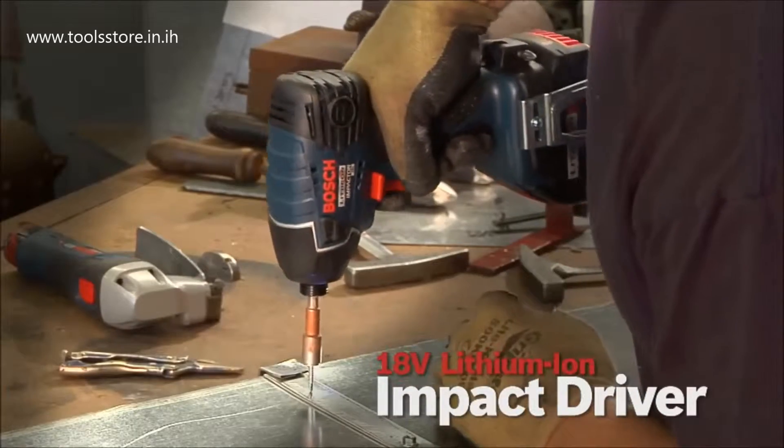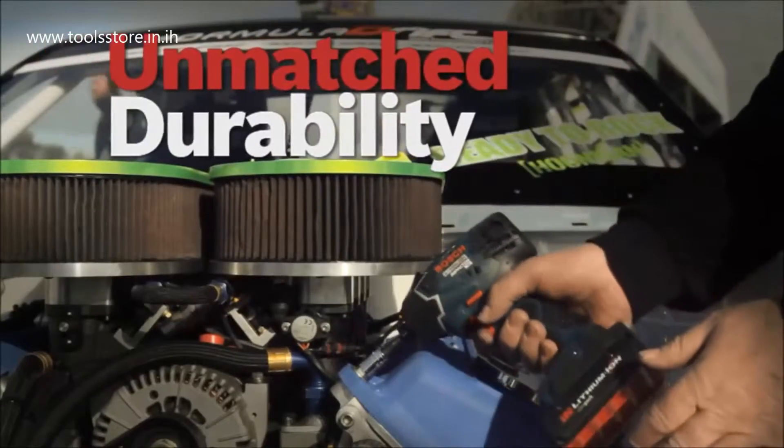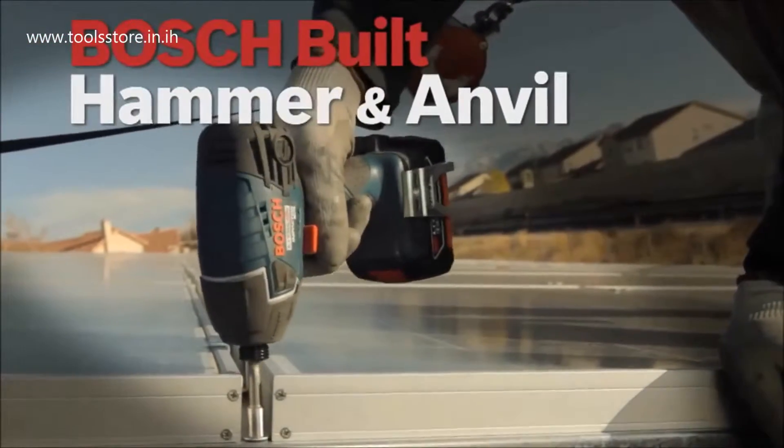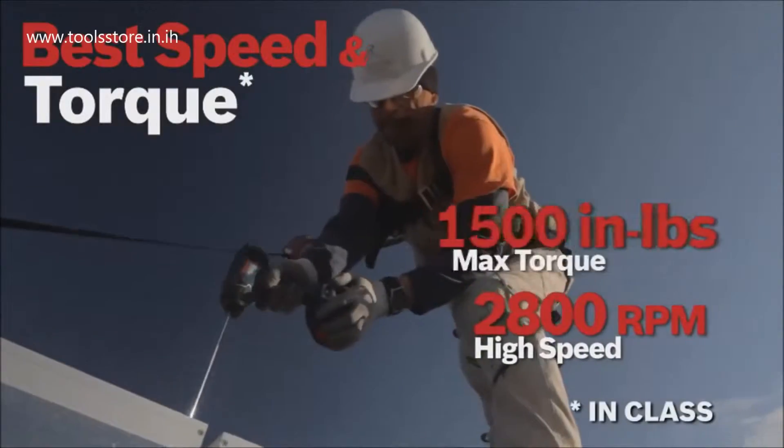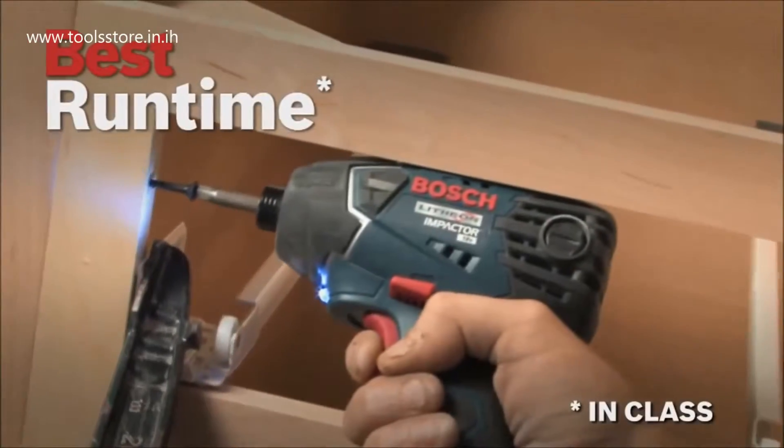The Bosch 18V Lithium-Ion Impact Driver. Unmatched durability with Bosch-built hammer and anvil impact mechanism. Best speed and torque in class. Lightest and most compact. Best runtime in class.